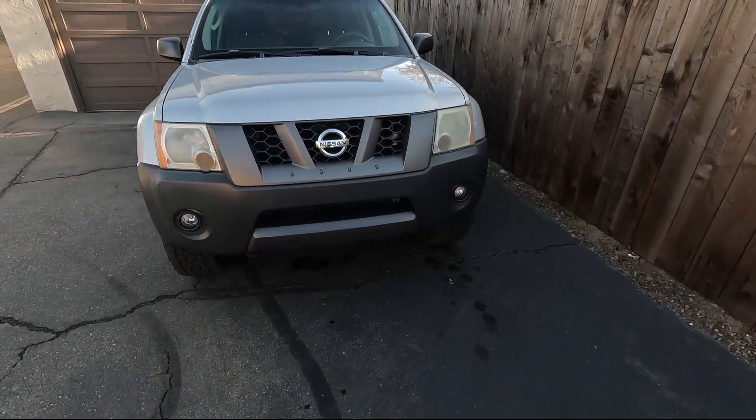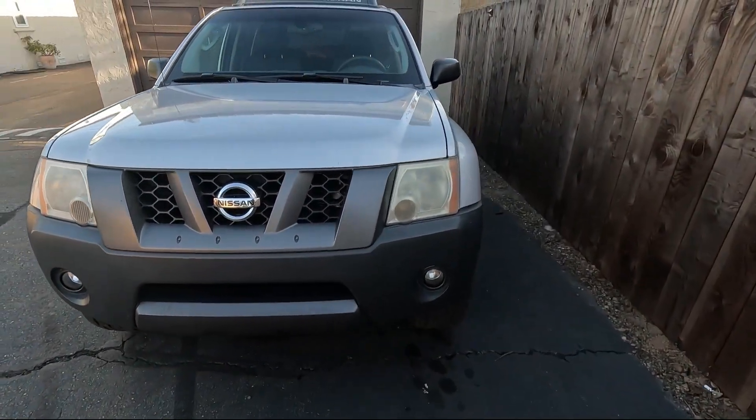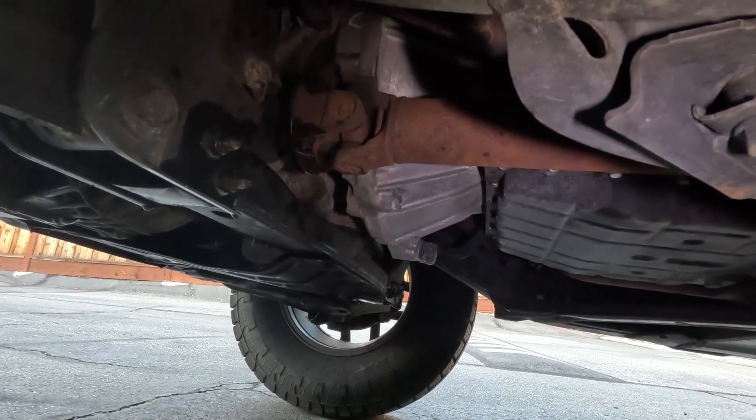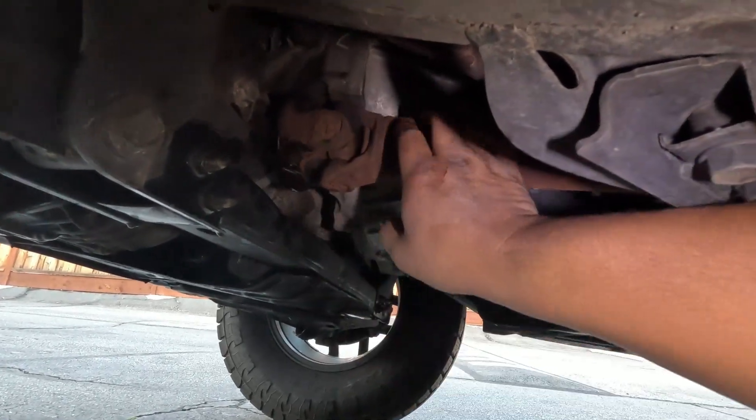Welcome to Mo's Garage. In today's video we're going to be replacing the u-joints on the front driveshaft for the Xterra. I'm underneath the truck right now and it looks like in order to remove this driveshaft we've got four nuts and bolts on one side.